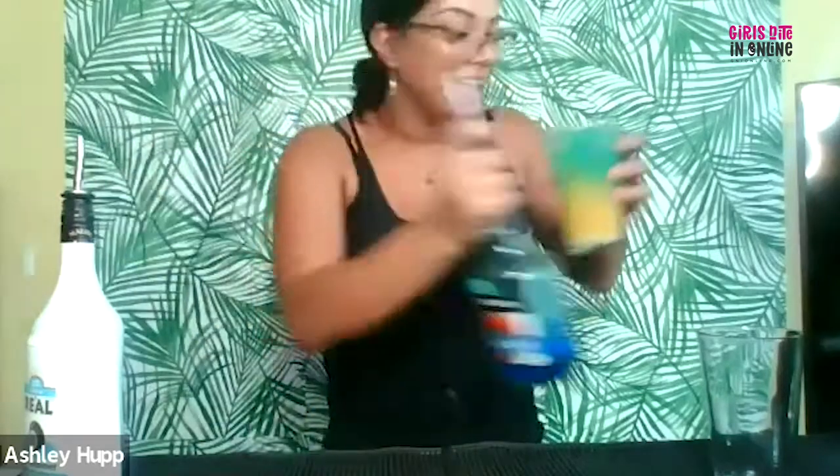Next, we're going to do a half ounce of blue curacao. You guys can already see the coloring — it looks really pretty, it's already starting to layer. This by itself would be a gorgeous cocktail, but I want to shake it on up.